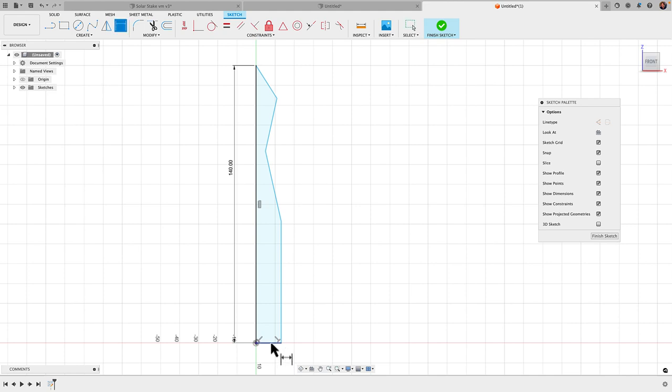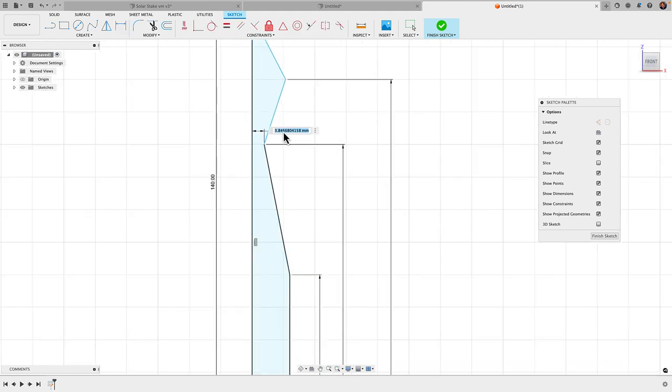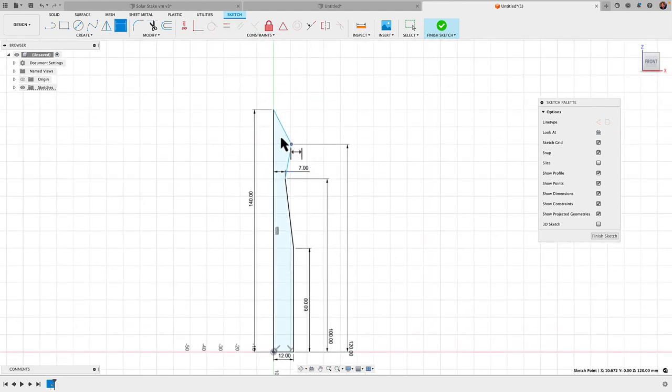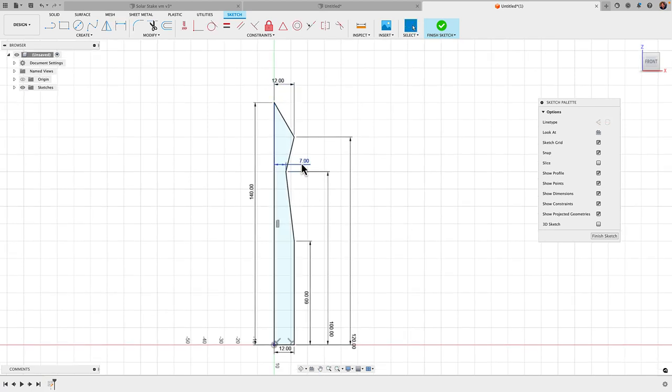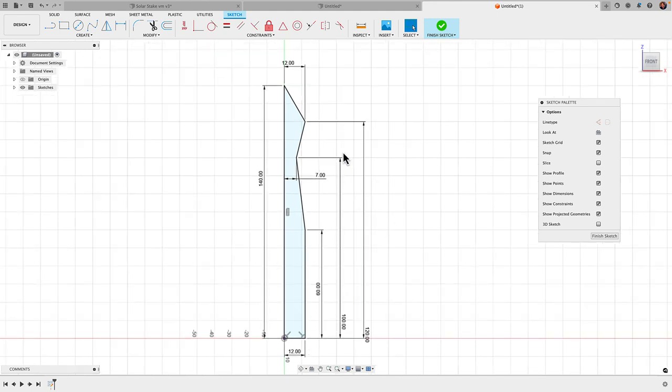I'll go ahead and start entering dimensions. The bottom edge I'm going to give a 12 millimeter radius. This first segment I'll go with 60 millimeters. This point where it starts to jut in I'll set at 100 millimeters from the base. This other sharp outer point we'll go with 120. The inside point I'll set to 7 millimeters, and the outer point I'll dimension at 12. These are rough dimensions based on what looks reasonably accurate from the picture.